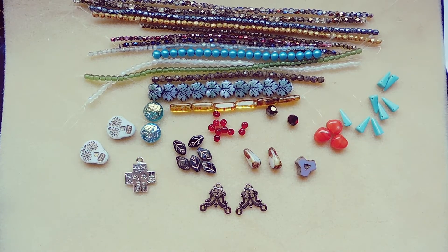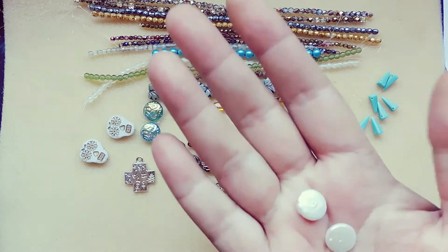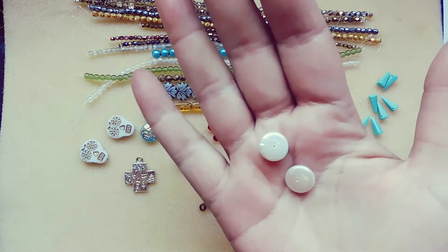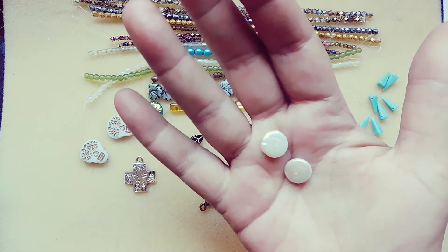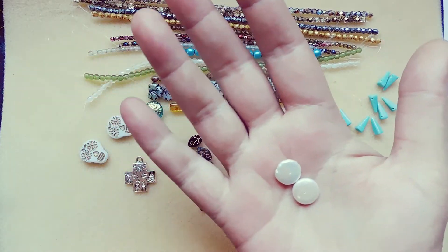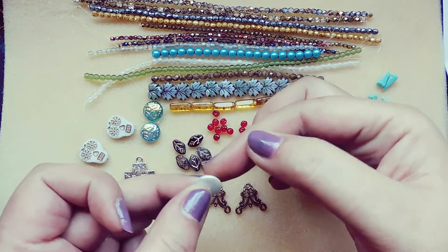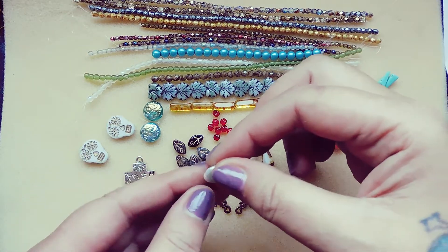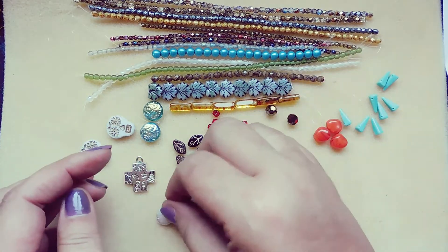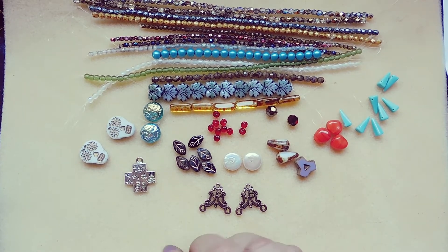11 by 13 millimeter freshwater center drill coin pearl, natural white, two pieces. These have such beautiful iridescence — you can see all the pinks, blues, yellows, and purples. Gorgeous. And with the center drill they'll be perfect for bead embroidery, or if you want a different spin, put a piece of wire through, bring it up and do your wrap loop, and they'll hang beautifully. Just gorgeous. Alright everybody, there's your November 2020 Dollar Bead Box — thanks for watching and I'll see you in the next video!